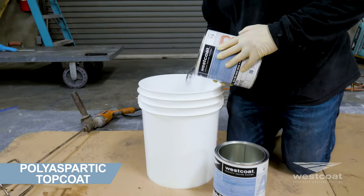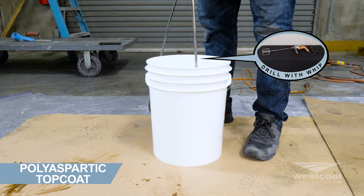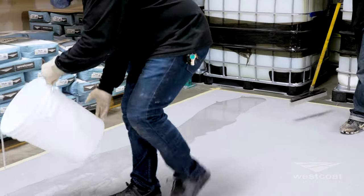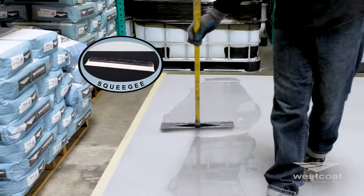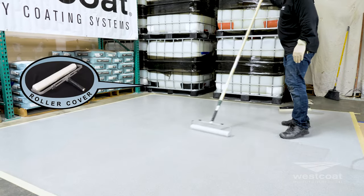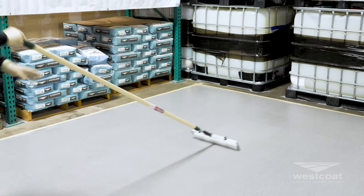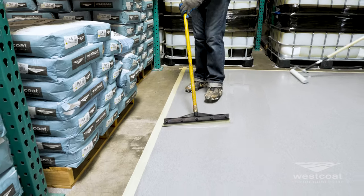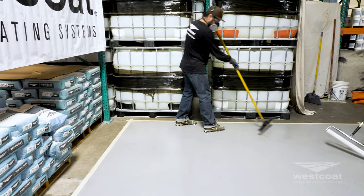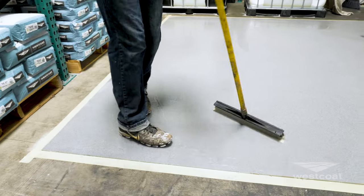Combine one part A with one part B of the EC-102 and mix thoroughly with a low-speed drill motor for 2 to 3 minutes. Pour immediately onto the floor and spread the material using a squeegee or trowel. Use a 3/8 inch NAP non-shedding roller cover and back roll the material. Coverage should be around 200 to 250 square feet per gallon on the first coat and between 200 to 400 square feet per gallon on the second coat. You may recoat the EC-102 as soon as the surface is dry to the touch. Dry time is approximately 3 to 5 hours at 72 degrees.